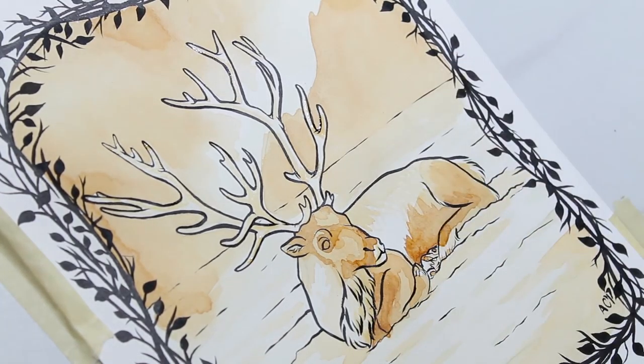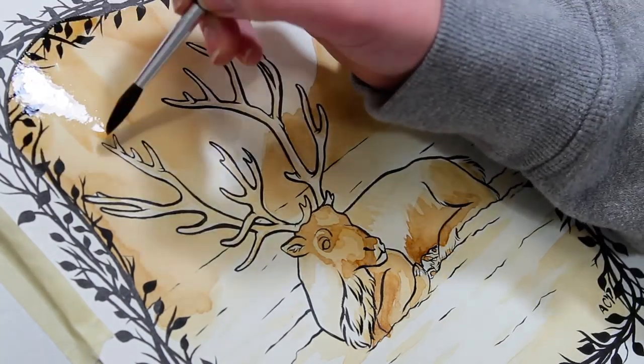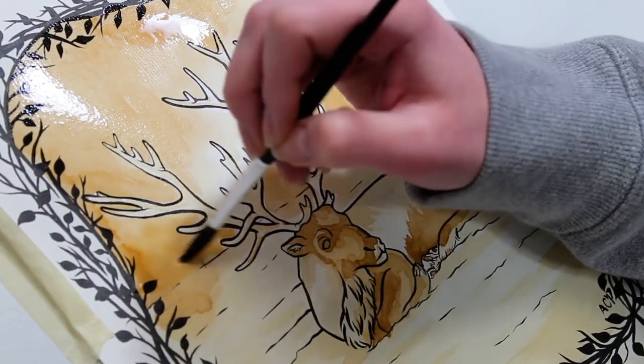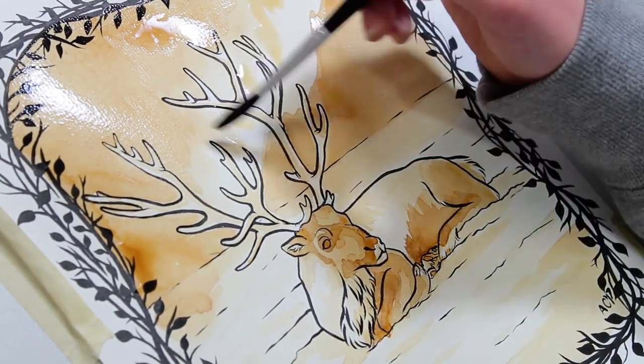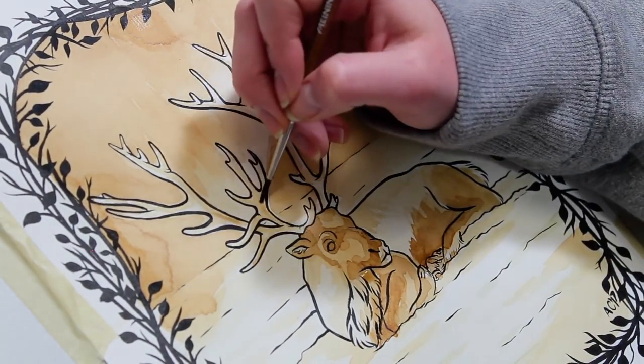I also remembered to scan in this line art before I colored it, so I made a coloring page. If anyone's interested, I will link that down below. And if you do color it, please tag me on Instagram — tag me in the actual photo, don't just at me, and then I'll be able to see it a lot easier. I would love to see if you guys color this in.